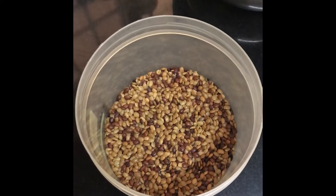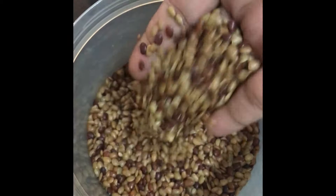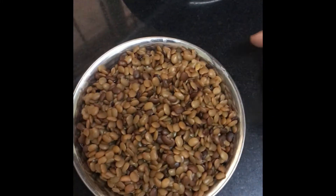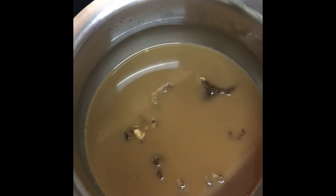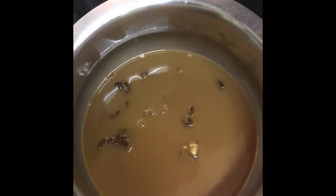To see how the horsegram looks like, we are just showing you — it is available in every provision store and market. Coming to this one, we have soaked it overnight and then boiled it for three whistles. Once it boiled, we have taken the remaining water after boiling and set it aside.